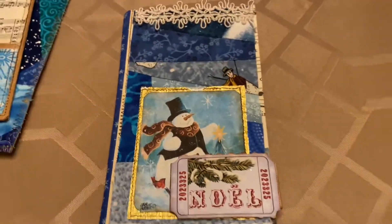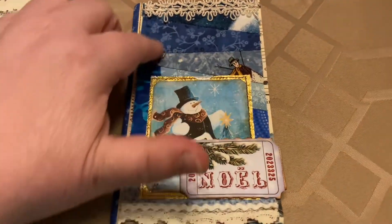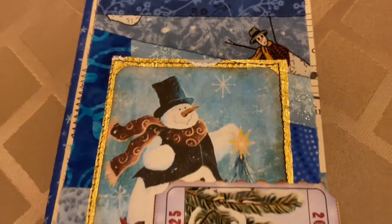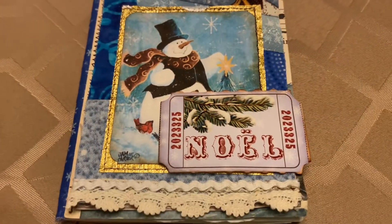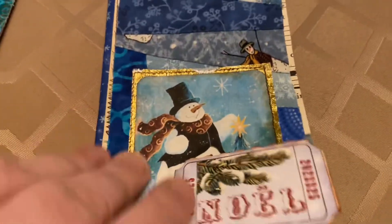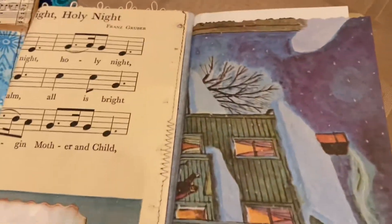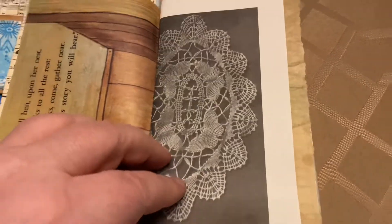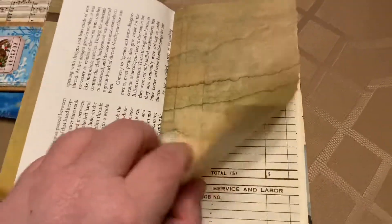And then the journal itself is a little snowman journal with some really fun fabrics on it. She had sewn in it. It's awesome. Look at these papers — just some fun papers in here, things that I wouldn't have available to me. I love the crinkles. Anybody else a crinkle fan?